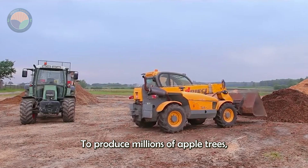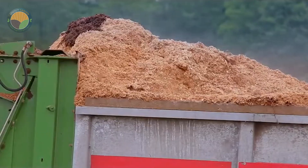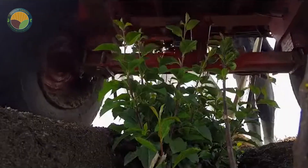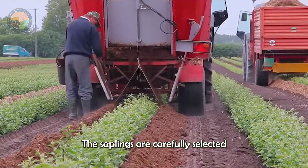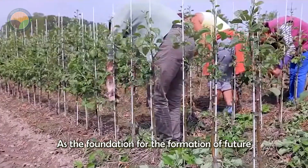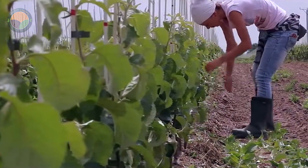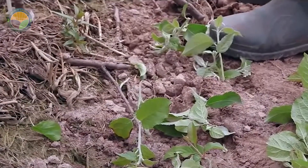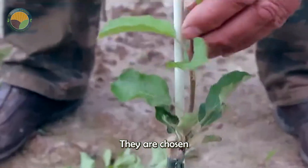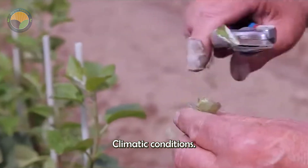To produce millions of apple trees, the process must first begin by planting a large number of saplings. These saplings are carefully selected from popular apple varieties that grow rapidly and play a crucial role as the foundation for future apple orchards. They are chosen not only for their growth potential, but also for their resistance to pests and adaptability to various climatic conditions.